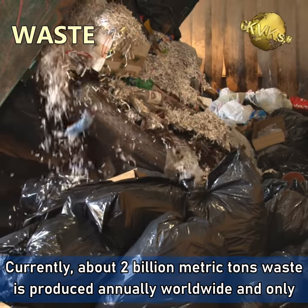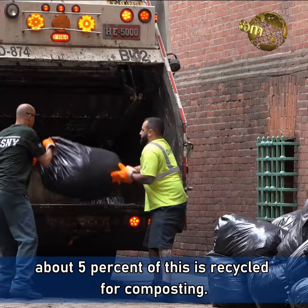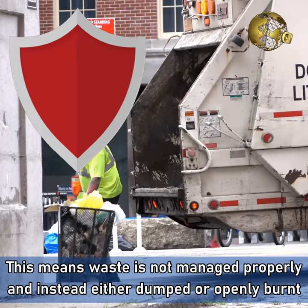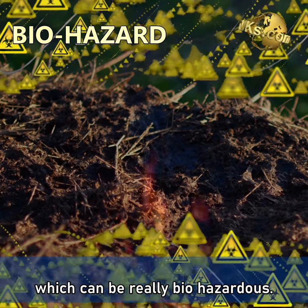Currently about 2 billion metric tons of waste is produced annually worldwide and only about 5% of this is recycled for composting. This means the waste is not managed properly and instead either dumped or openly burnt, which can be really biohazardous.